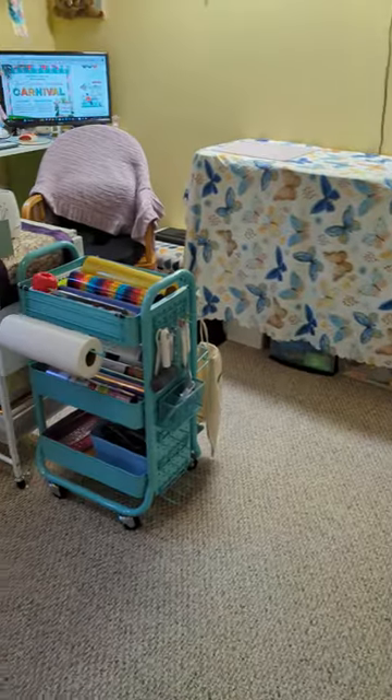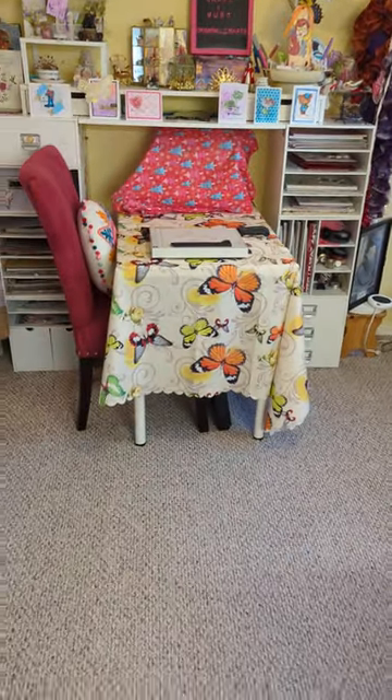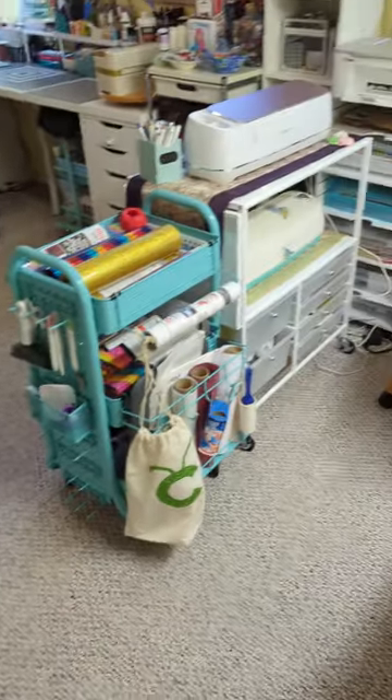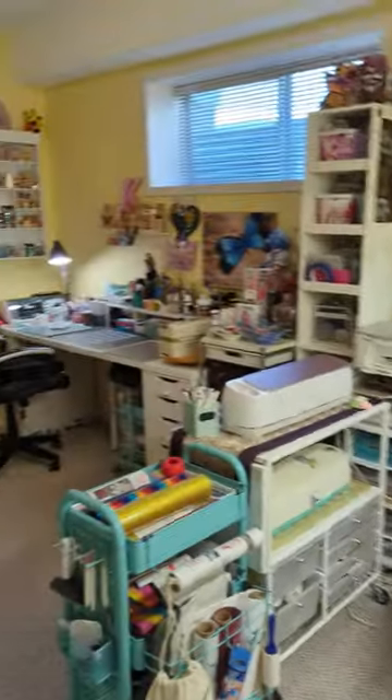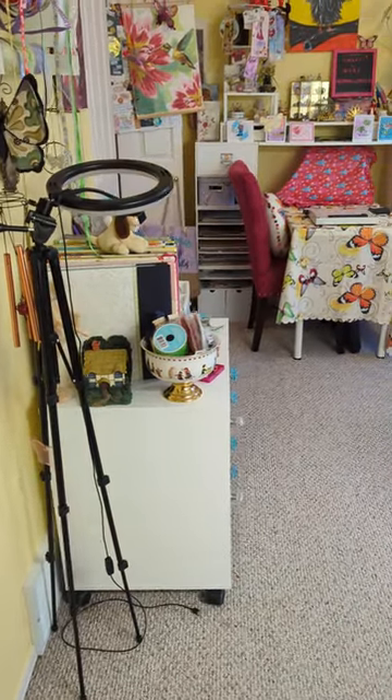I found this card holder a long time ago — it was a closeout sale and they were just trying to get rid of it. And that's it — there's the whole crafting room. There's my guillotine that I love, and this is where I do all my card making and other stuff. Thanks for watching, bye!